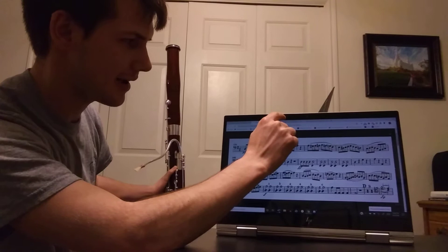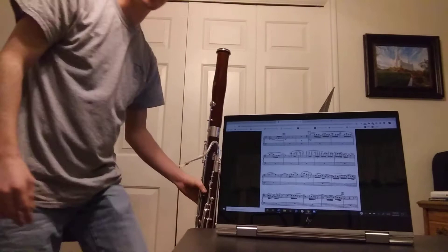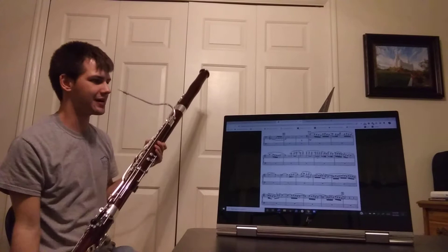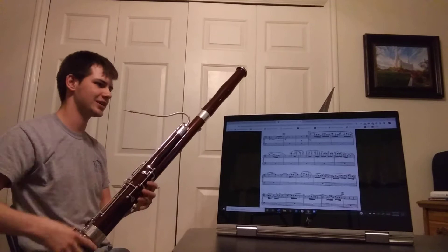Mozart is the top most asked for out of all the excerpts. The second most asked for is Ravel's Bolero. I'll go ahead and play this for you and then explain some challenges that present themselves throughout this excerpt.